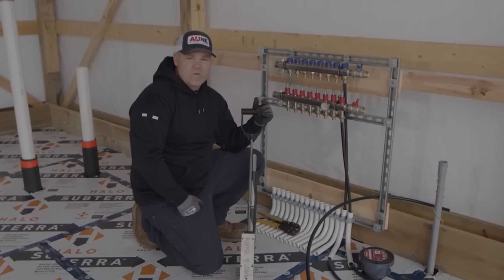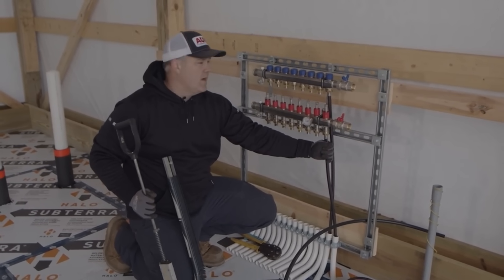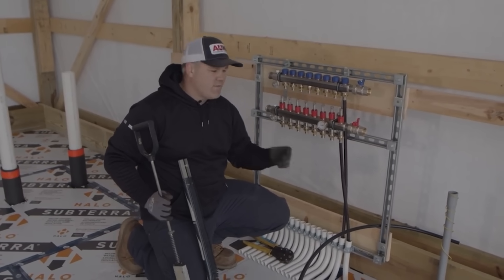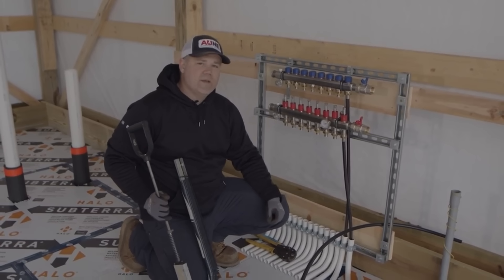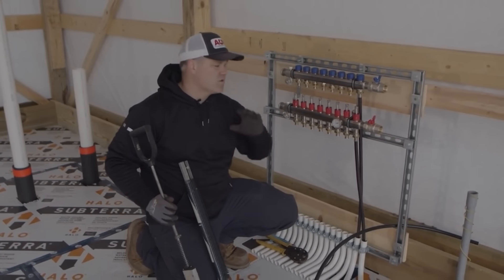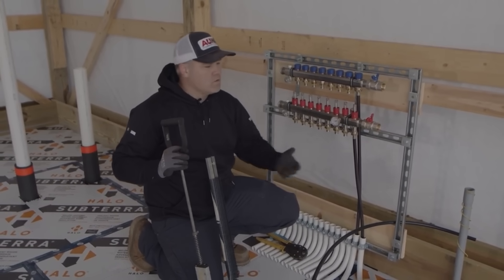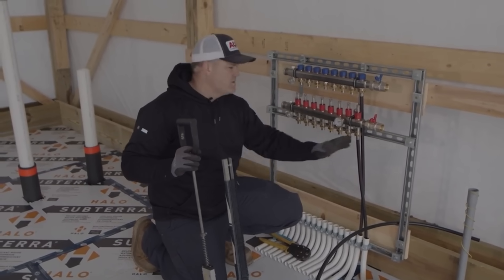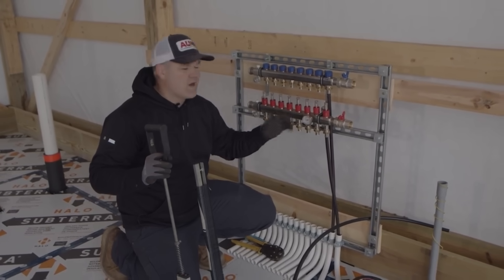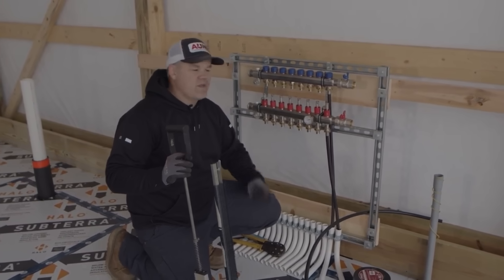That 300-foot length is important. 300 feet and 250 feet divide very nicely into the construction dimensions we use when building, so they're a good fit. We're using half-inch tubing, and if you go much over about 330 feet, the circulator — the pump that pushes water through the tubing — needs to get significantly larger. Larger pumps cost more money and use more electricity. So we want to stay within design parameters, limit tubing footage, and keep each loop somewhat similar in length. We can balance flow through each individual loop based on its length, but that's a deeper discussion for another video.